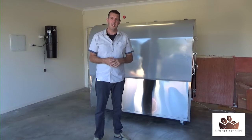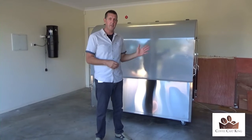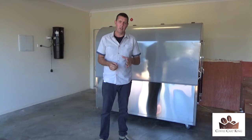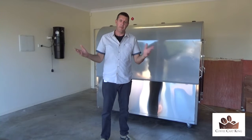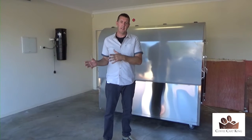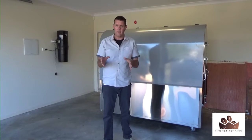...that may have some interest in these ex-demo coffee carts. These are coffee carts that are normally $18,900 plus GST. I've taken $4,000 off them for the ability to get them basically $4,000 cheaper because they're ex-demo. When I say ex-demo, they're not completely perfect, but they're close to brand new.